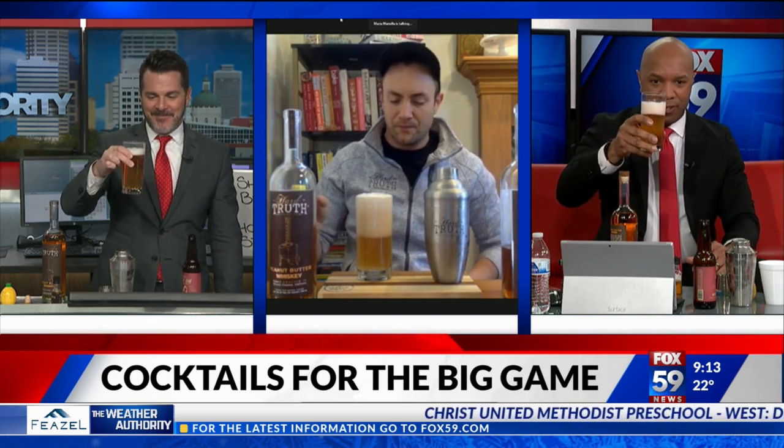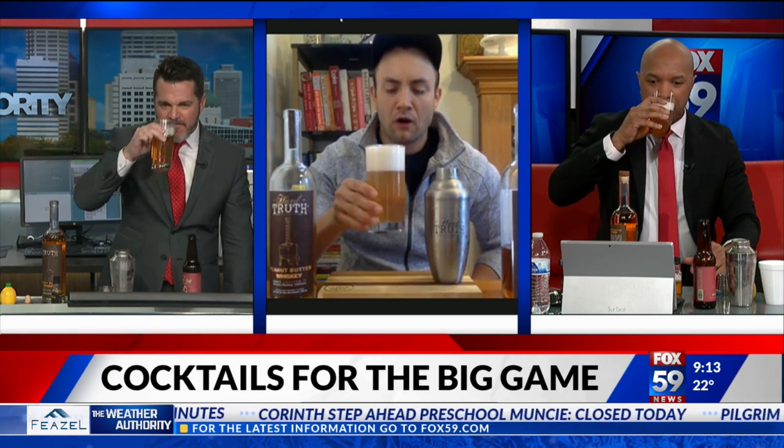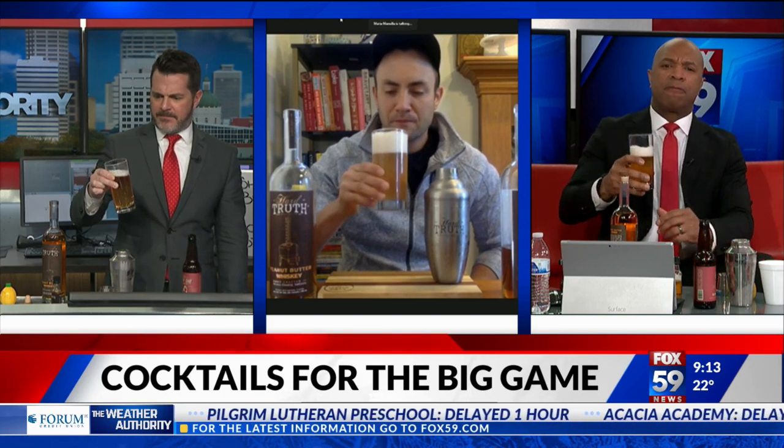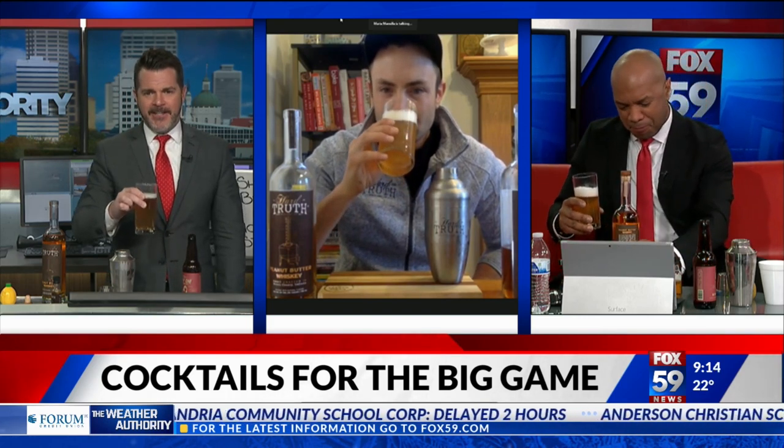Cheers, Ian! Oh, that's fun. Not bad. Wow, that's delicious! That really is good. I wouldn't put bourbon and beer together, but that flavor is really good. And by the way, this is handcrafted in Brown County, Indiana — pretty cool.